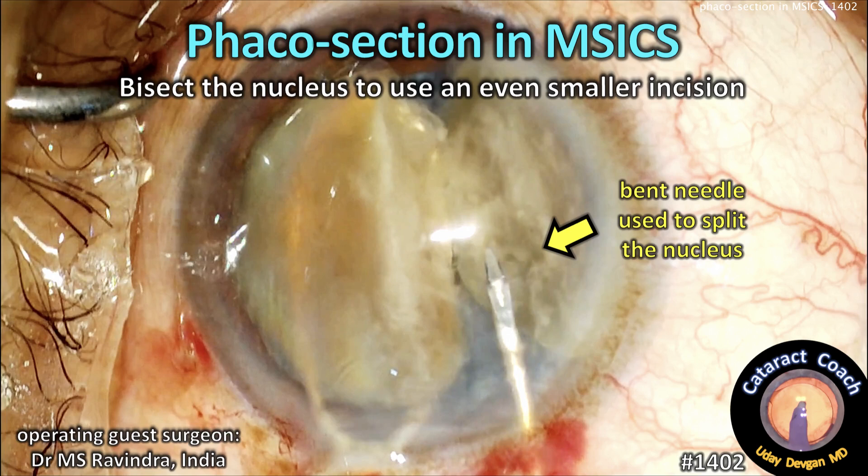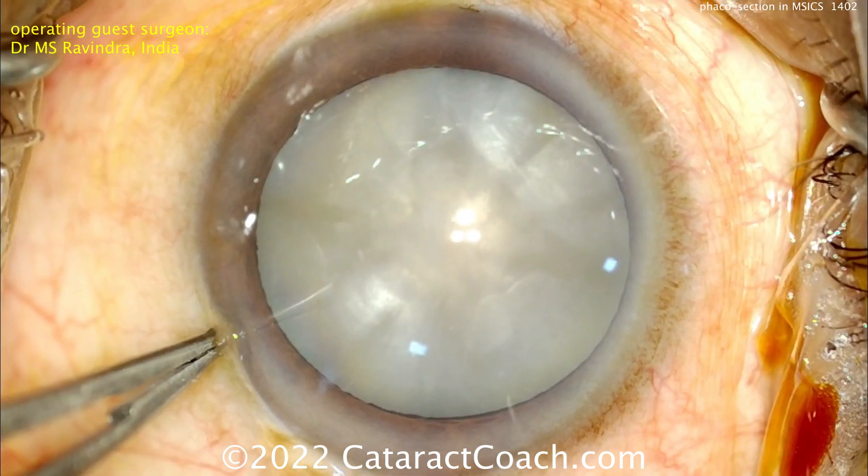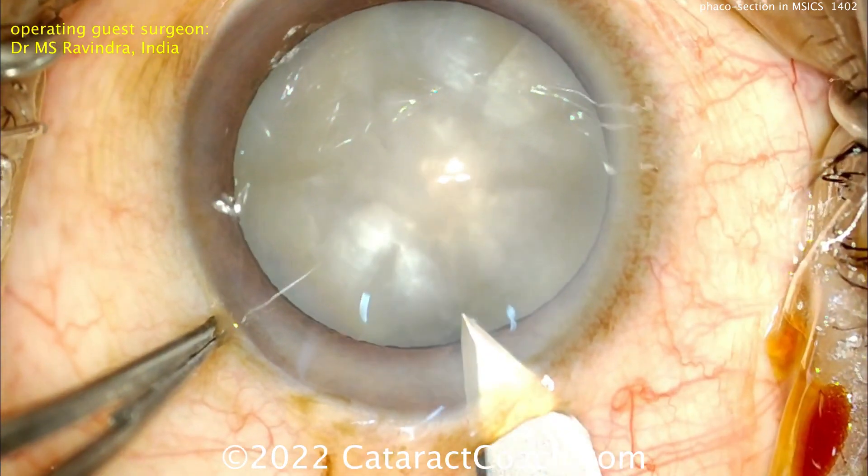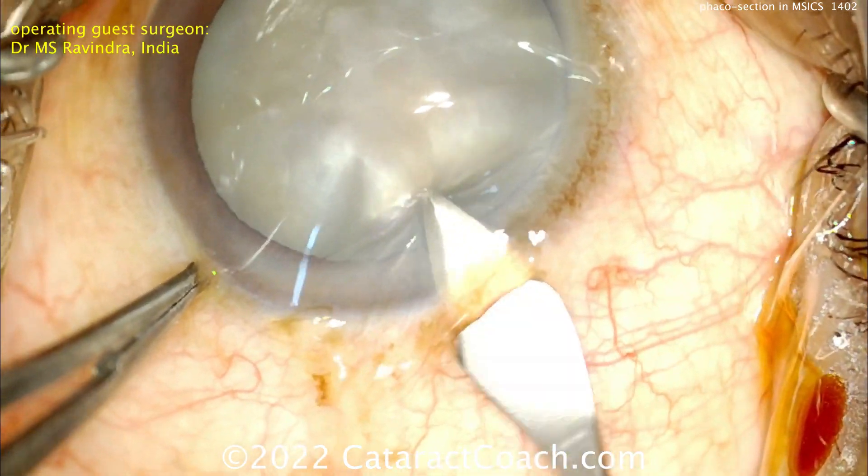From cataractcoach.com, this is the FACO section in MSICS — bisecting the nucleus to use an even smaller incision. Our guest surgeon is Dr. MS Ravindra from India. Watch this technique: making a good tunnel length there — look at that tunnel length.